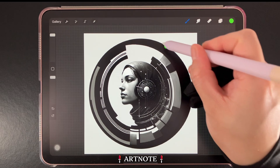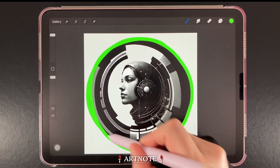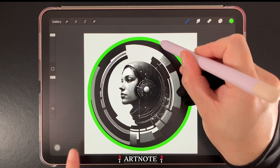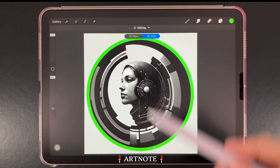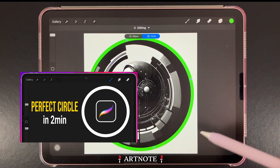Next we'll create a perfect circle. Start with a rough circle and hold your pen in place to snap it into a circle shape. You can then hold down with a finger to create a perfect circle. Additional adjustments can also be done with the Edit Shape button.